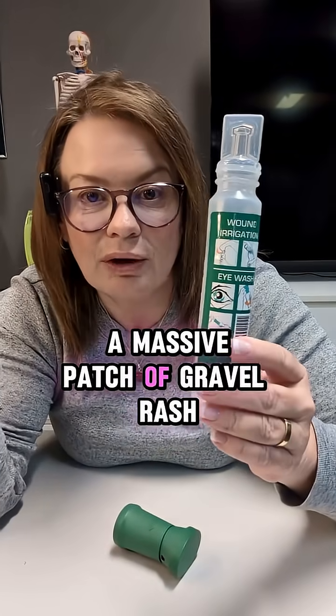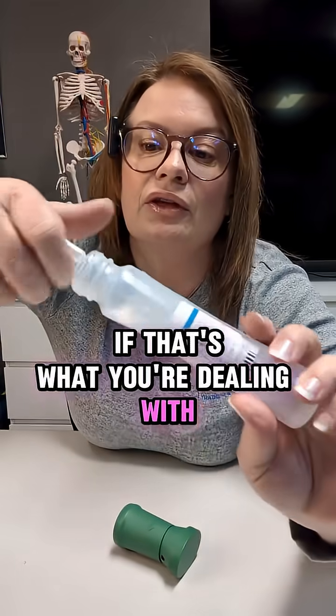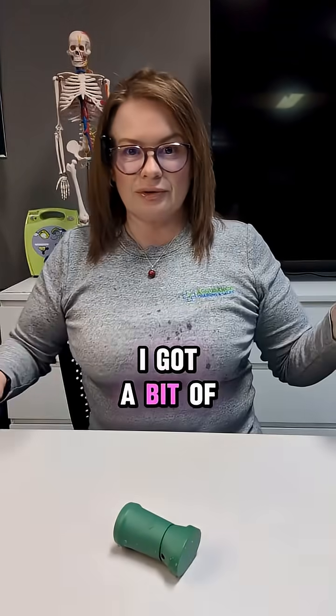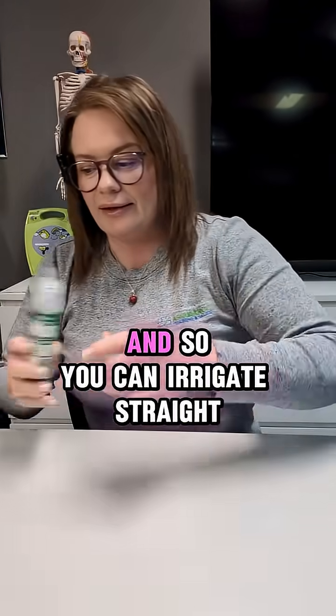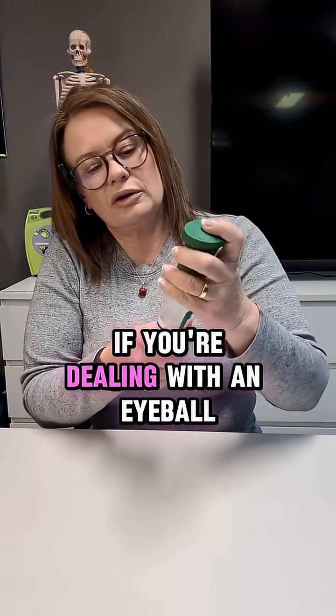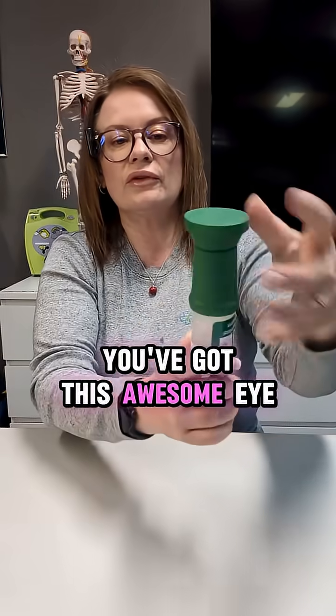Then you've got this, so you can irrigate a massive patch of gravel rash if that's what you're dealing with. You're going to twist this off — we've got a bit of saline happening, oops, a bit of splash there — and you can irrigate straight from that if you want to.